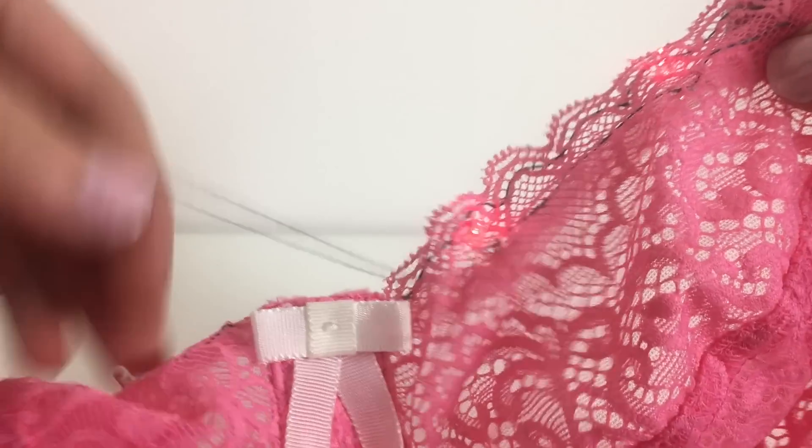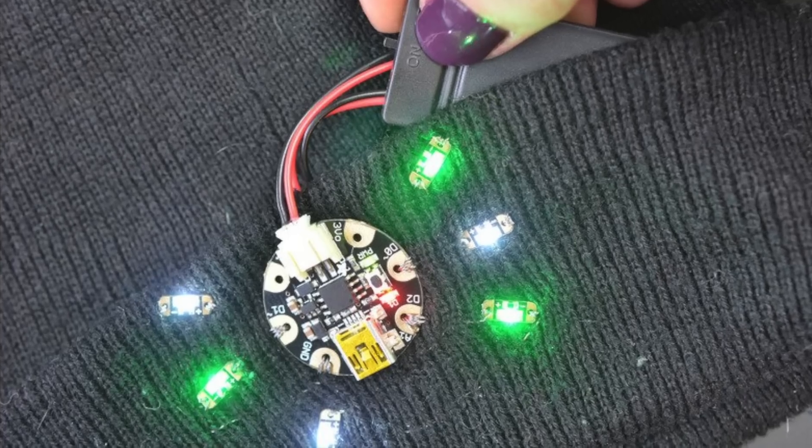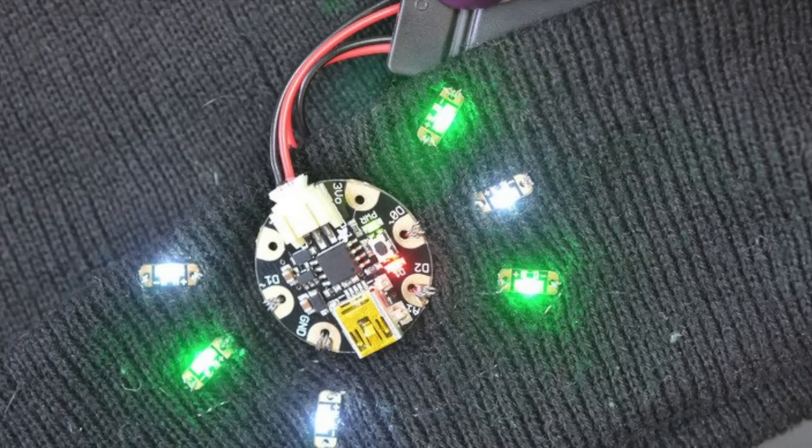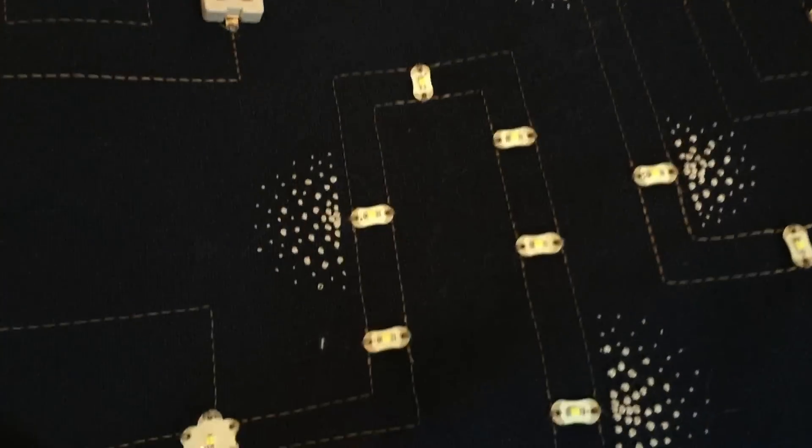As DIY wearables have increased in popularity, LEDs designed specifically for sewing are now available. The Adafruit sequin and LilyPad LEDs are both designed with small holes for conductive thread, and are even washable. While these can be slightly more expensive than standard LEDs, they're a great starting point for beginners.